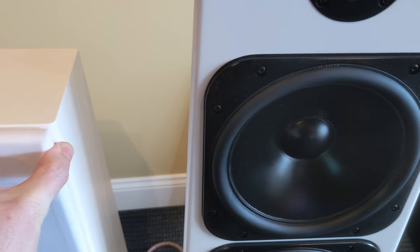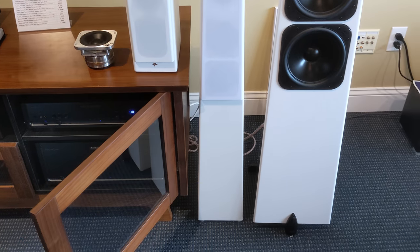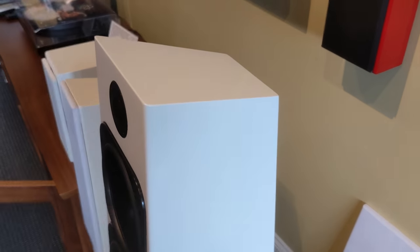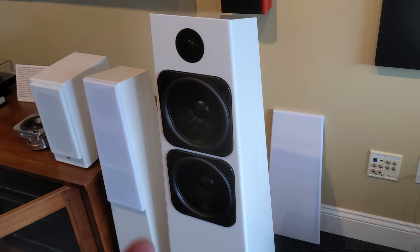If the metal is out of your price range, take a look at the Tribe Tower — also an awesome performer. But this speaker has no parallel surfaces, so you can see every surface is at an angle to the others, so there can be no standing waves inside the cabinet, which would color the sound coming out of the drivers.